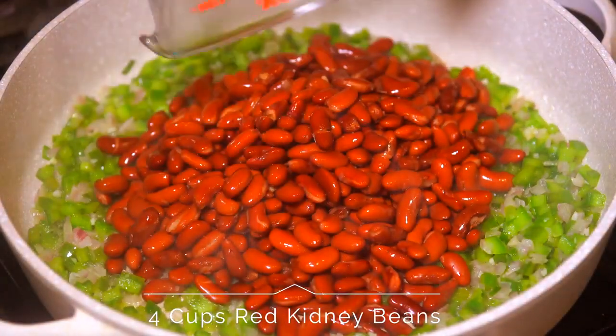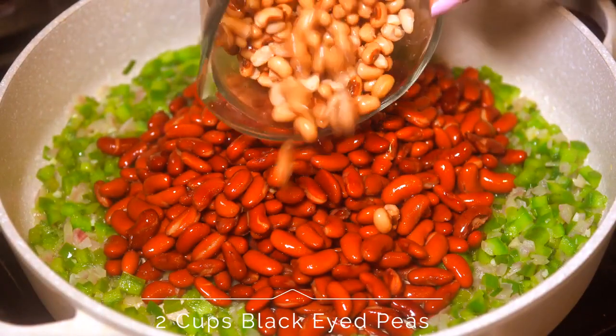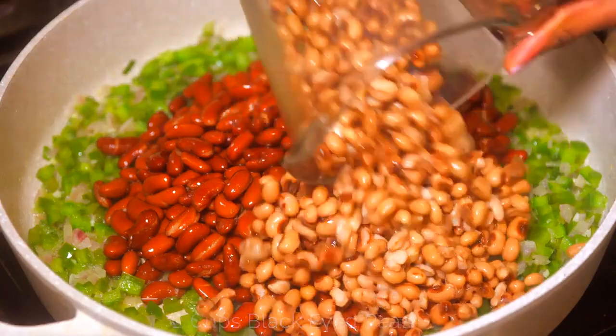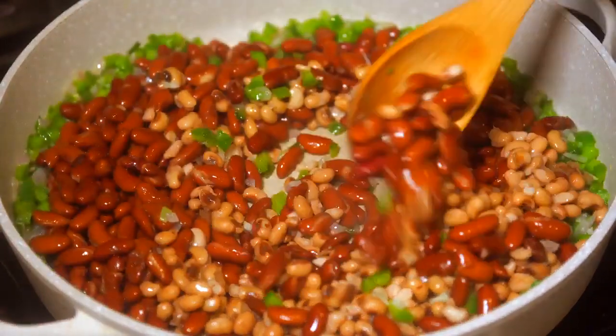Next we're going to add in our beans: 4 cups of kidney beans and 2 cups of black eyed peas. Once that's added, stir everything up until it's well incorporated.